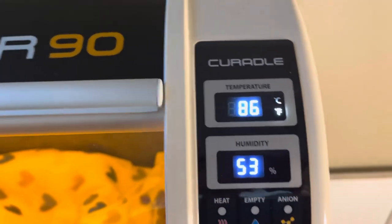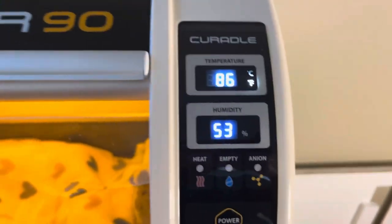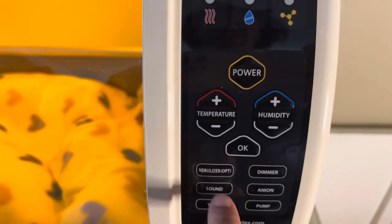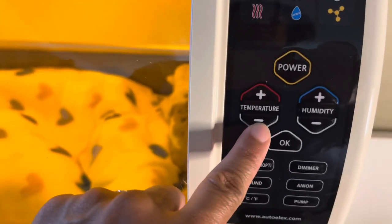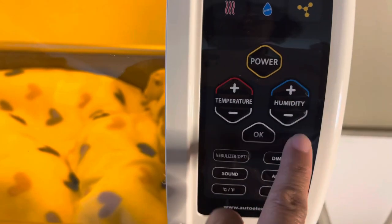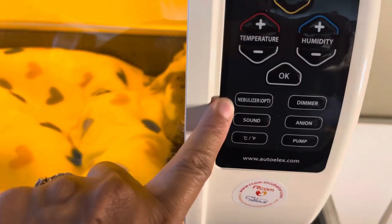I have mine set at 86 degrees Fahrenheit, because that's what I need. You can do Celsius if you prefer. To set it, you push power to turn it on, then hold OK and go up and down to change the temperature. It also has a control for humidity, and you can also use a nebulizer on this.